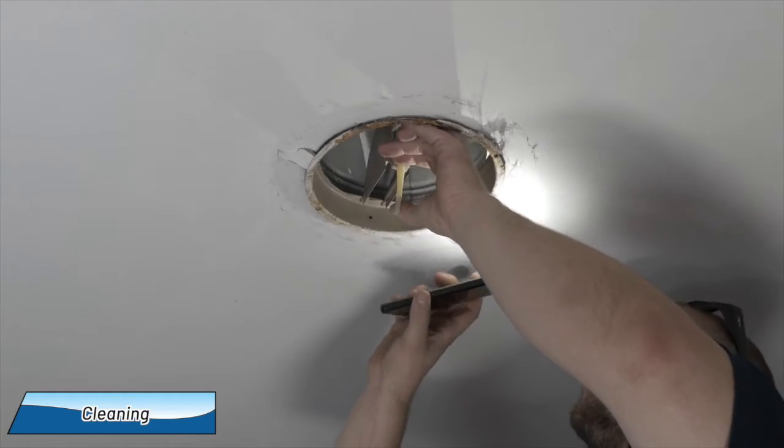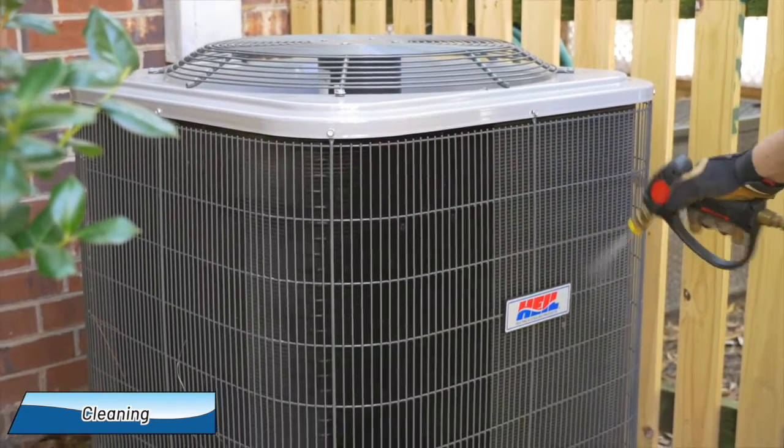We also clean the vents, grills, and registers. At the outside unit, we spray down the condenser coils to clean them.